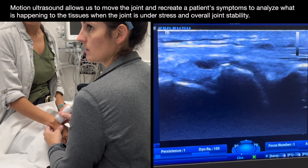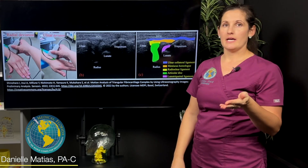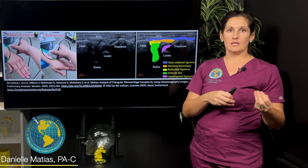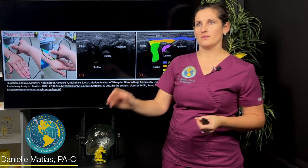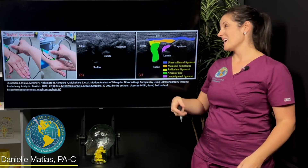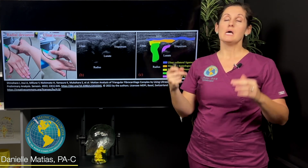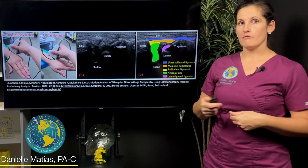Let's say somebody has a TFCC tear — maybe we already knew that because they had an MRI before they came in. MRIs are not going to tell me if that joint is stable or unstable. But by stressing the joint and doing motion imaging with ultrasound, we can actually see how much joint instability is contributing to that patient's symptoms. Even if you could wave a magic wand and perfectly heal the TFCC, if you still have joint instability that can cause things to come back — and resolving the joint instability is often a key component of helping the patient's wrist be really good long-term.